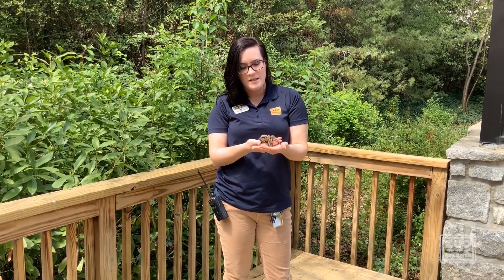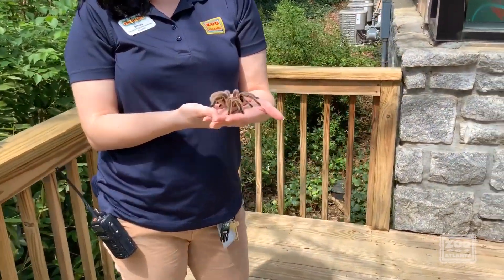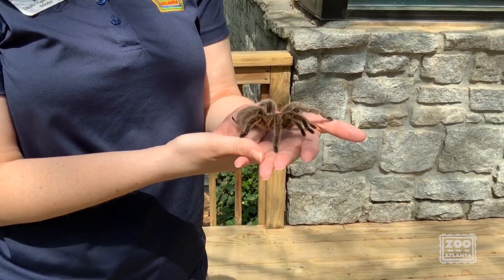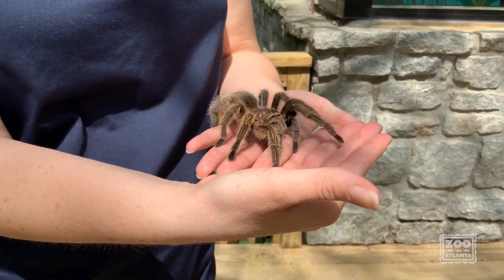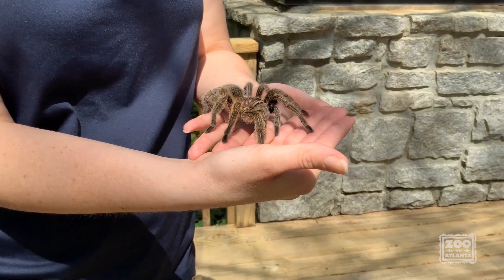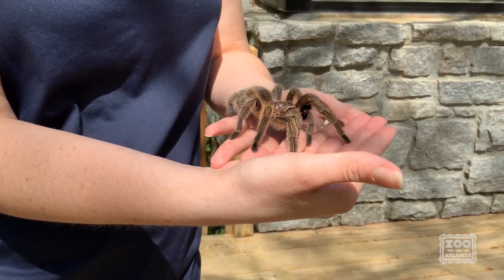I've got Miss Sparkle Muffin here. She is one of our resident invertebrates, and that means that she does not have a backbone inside her body. Sparkle Muffin actually carries her skeleton on the outside — she's got an exoskeleton. It's a hard shell that holds her body shape and protects her in her environment.